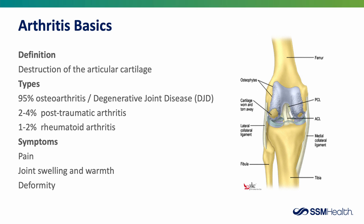Next, we're going to review arthritis. By definition, arthritis is destruction of the articular cartilage. There are several different types. Ninety-five percent of arthritis is osteoarthritis, or degenerative joint disease. There are smaller percentages of post-traumatic or rheumatoid arthritis that can also require a joint replacement. Symptoms of arthritis include pain, joint swelling and warmth, and over time you can develop a deformity in your joint.